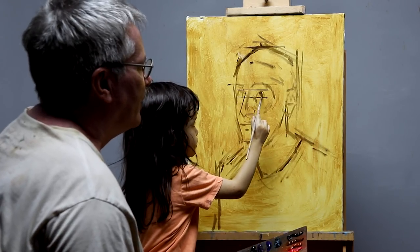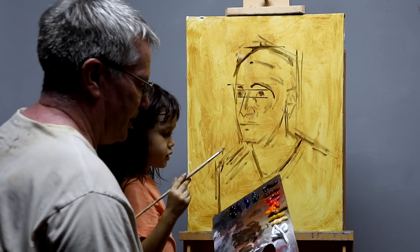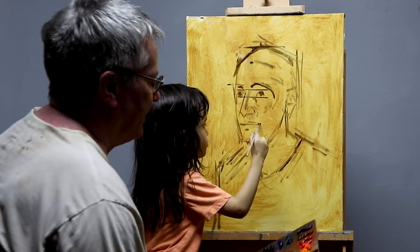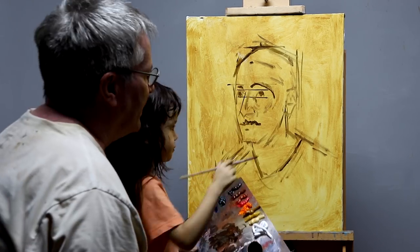I'm drawing the eyes with raw umber. It doesn't have to be exact — more or less will do. I'm using a hog's hair brush.